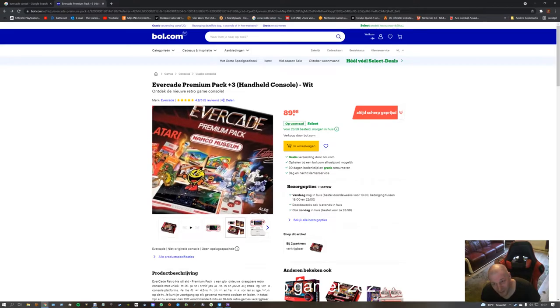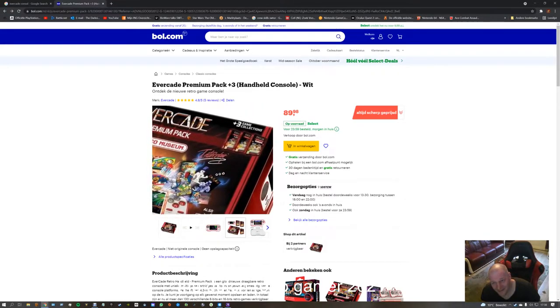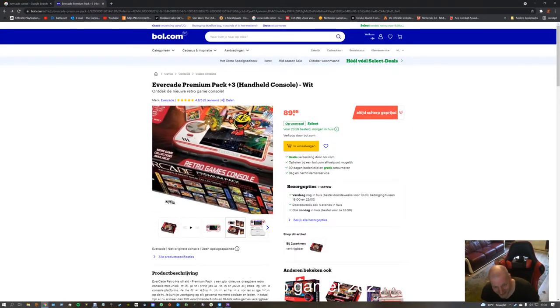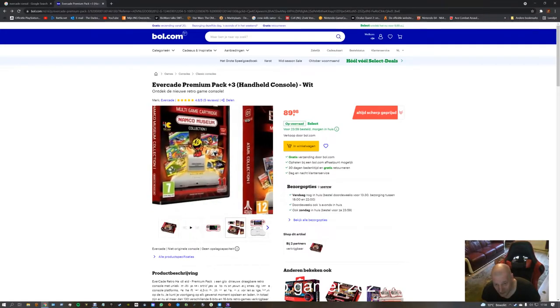Namco Museum part 1 I think — three game collections. That will be an unboxing video separately, or I'll glue it all together.